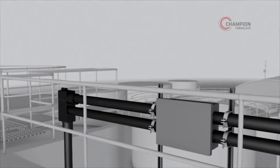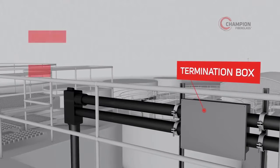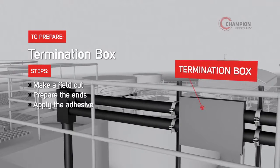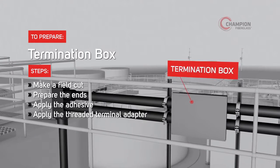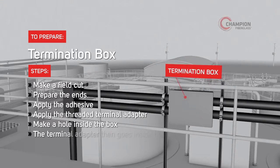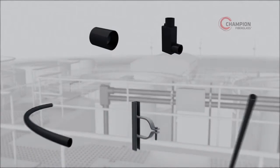Learn more about the field bending procedure on the Champion Fiberglass YouTube channel or ChampionFiberglass.com. Our easy installation process helps ensure better operations over the long term. To prepare, make a field cut, prepare the ends, apply the Champion epoxy adhesive, and apply the threaded terminal adapter by simply sliding it on — it will be the same as an end bell or a box connector. Make a hole inside the box, and the terminal adapter then goes inside the termination box.